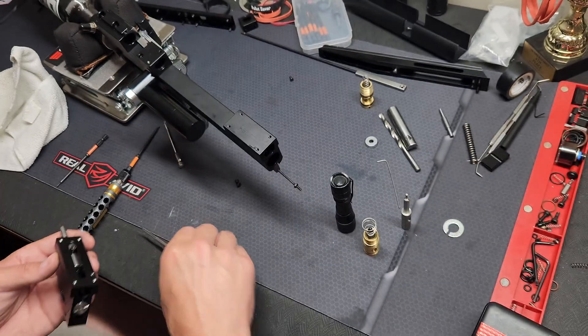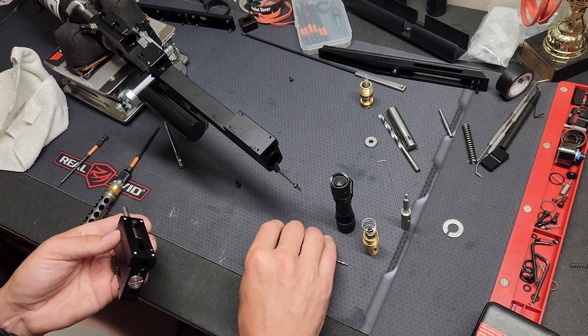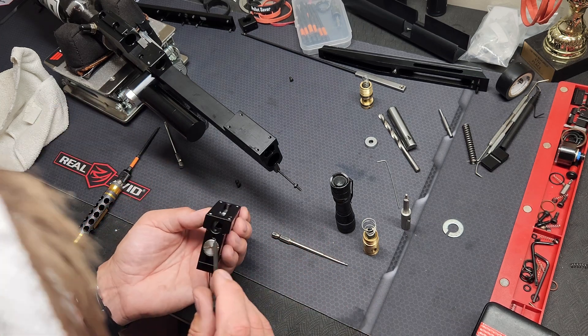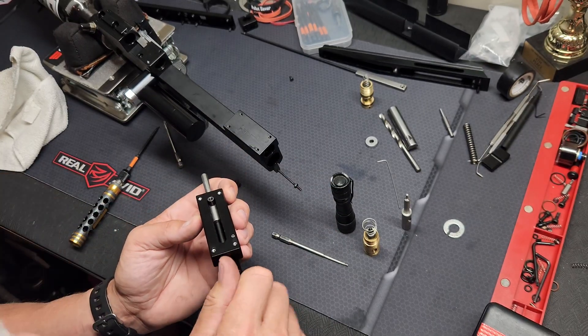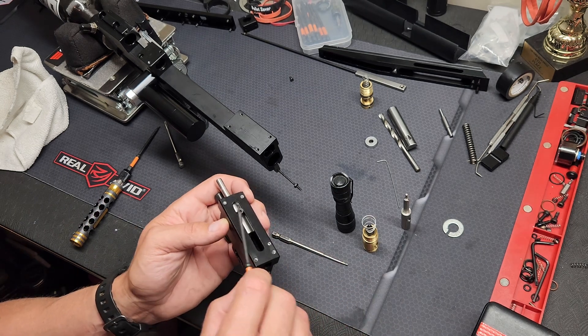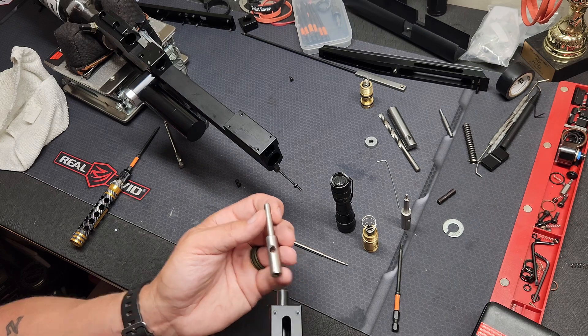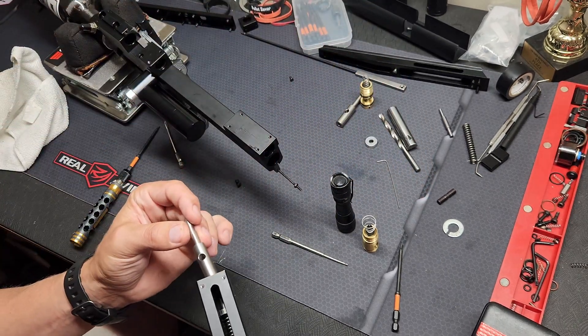Pretty simple thing. You're going to take a 1.5 and go inside your probe — there's a set screw. You're going to loosen that up and this top piece should come right out. You're going to slide that probe out, then slide your new probe in.